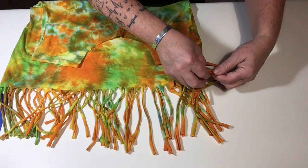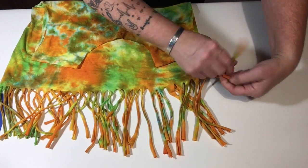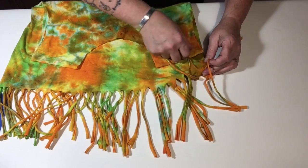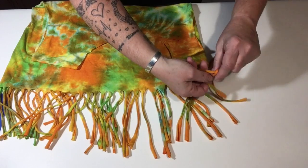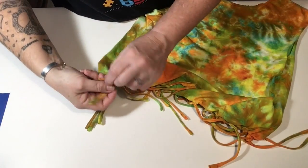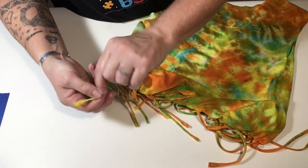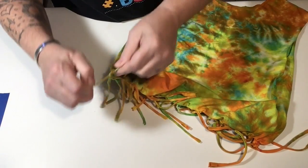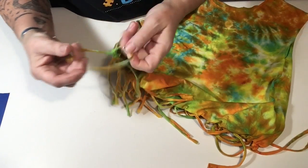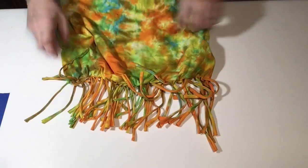Now we're going to tie the bottom of the t-shirt as we did for the scarf, but we're going to tie the front fringe to the back fringe all the way across, making a seam if you will — and it's going to close up the bottom of this shirt. Tying together the front to the back, do that all the way across the bottom. Now the bottom of the bag is closed.